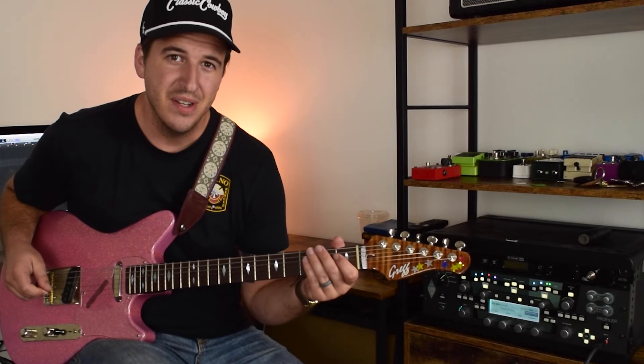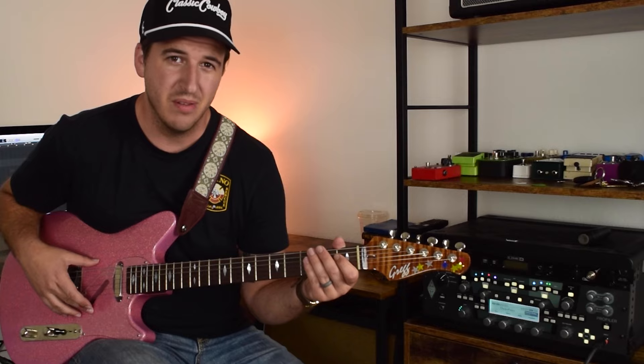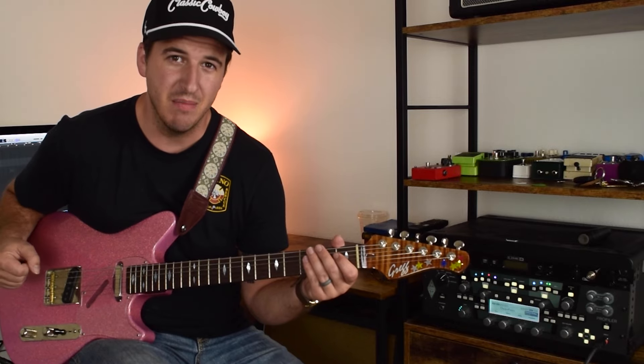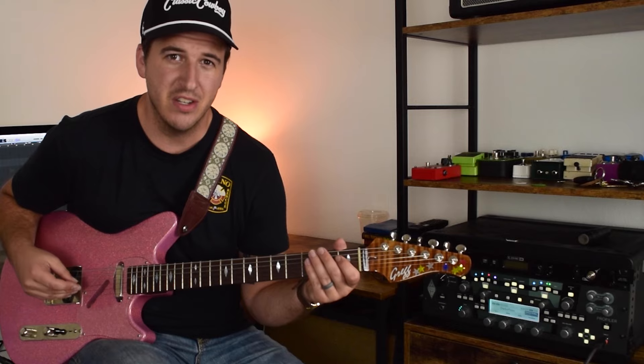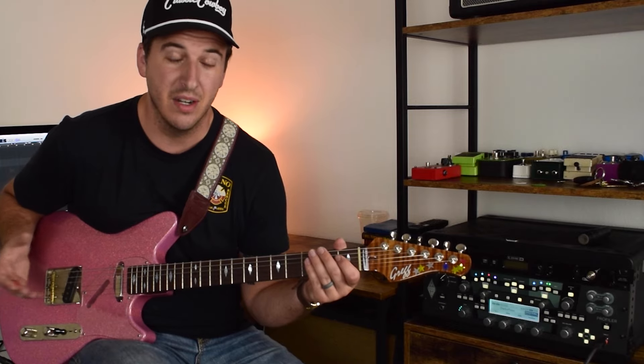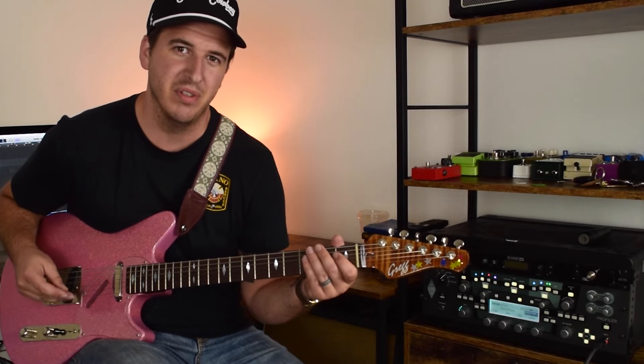Hey guys, thanks for checking out this video. Here's a solo over a 1-4-5-1 progression — 'Walk Out Backwards' is the name of the song I was playing over. Here's a solo I played live that I posted on my Instagram that got a ton of feedback and a good amount of views. I figured I would do a lesson on what I played.